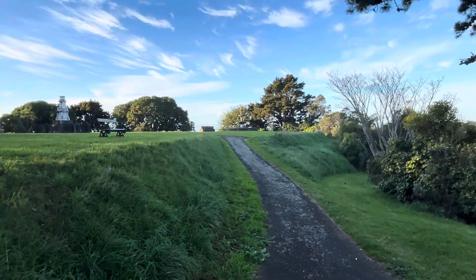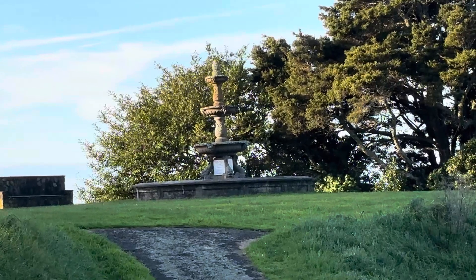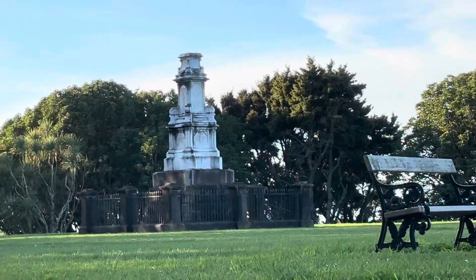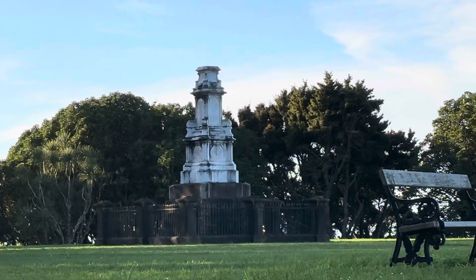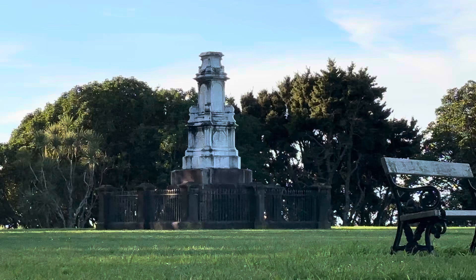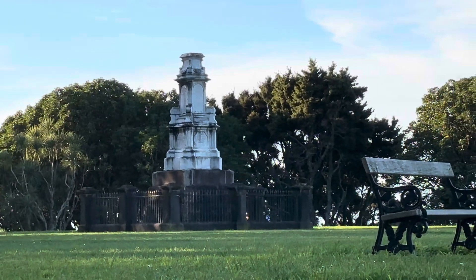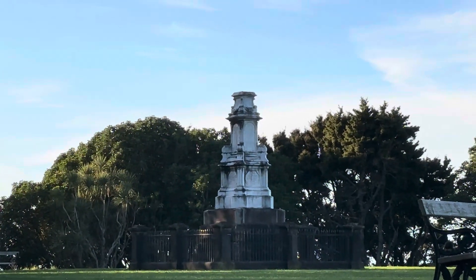There are a few interesting things here. That fountain is a memorial to local Kiwis that fought in the Boer Wars in South Africa. More interesting to me is this little obelisk, which is a war memorial to the imperial British and allied troops that died in what's known as the New Zealand Wars. They used to be called the Maori Wars, but people realized that was a bit unfair since the Māori people didn't start them. It's got all the names of soldiers, naval officers, and service people — no air force back then, just navy and army.